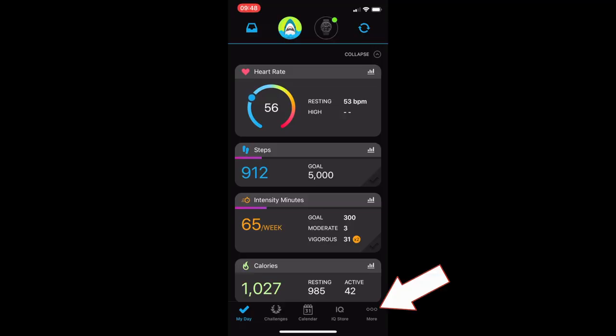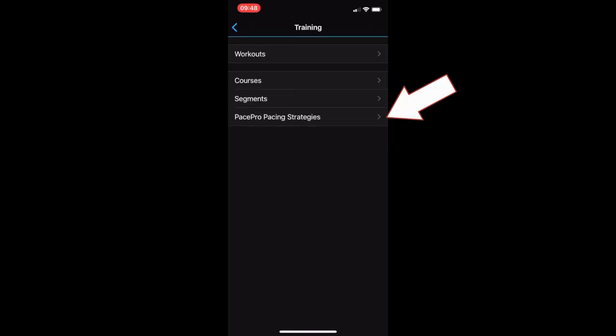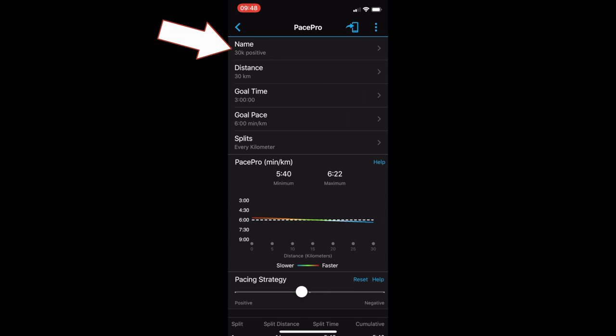Garmin Pace Pro — very, very cool. First of all, how do you set it up? On the Connect app, go into More, go into Training, go into Pace Pro Strategies. I put one in last night for today's run — I've called it '30k Positive' for reasons I'll explain in a moment. You can name it, set the distance (30k here), set the time (three hours — this is a gentle run today), which gives you a six minute kilometre pace. Splits for every kilometre.